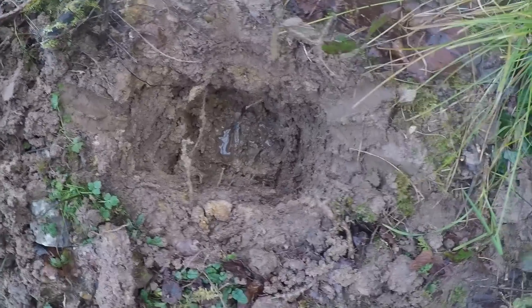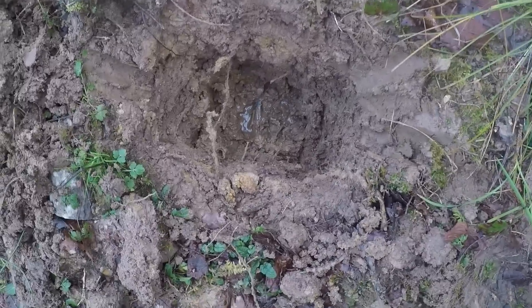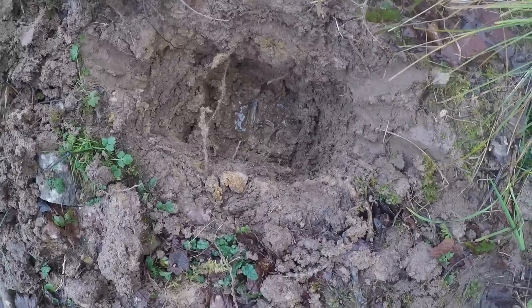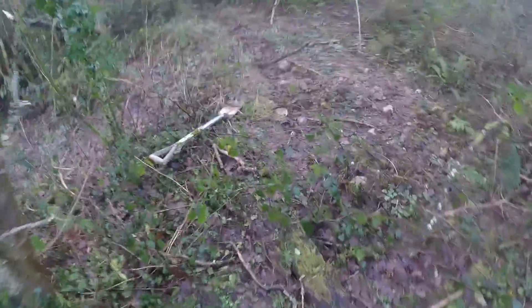I might have to dig it all up. Actually, it wasn't in conduit — that was the water pipe. Silly me, I forgot the water pipe is also under there as well. So I've cut the other end and I'm going to try and see if I can pull it out under here. I don't know if it's going to work, but I'll give it a go. It's a horrible job — I've been dreading doing this.